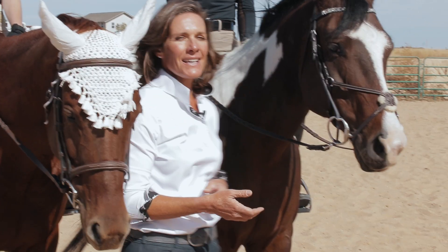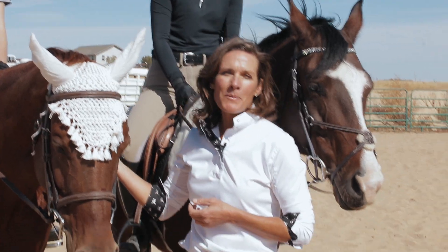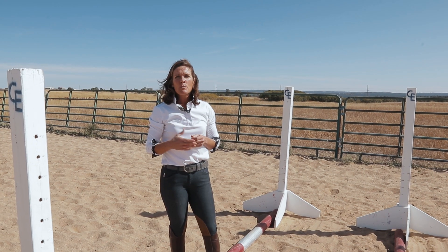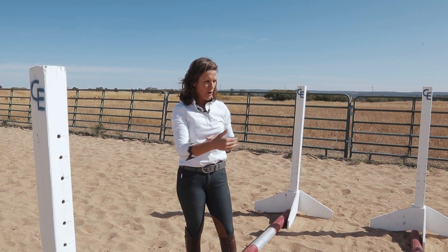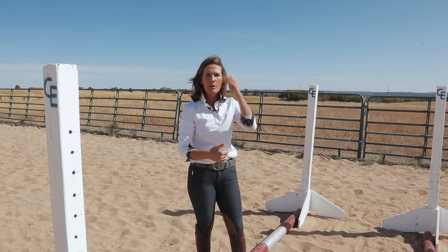Today we're working with Zoe and Andy, and we've got Mack and her horse Sweepy. What we're going to do before we even put a horse through our exercise is we're going to make sure that we have our poles set at the distance that we want the horse to go through them.